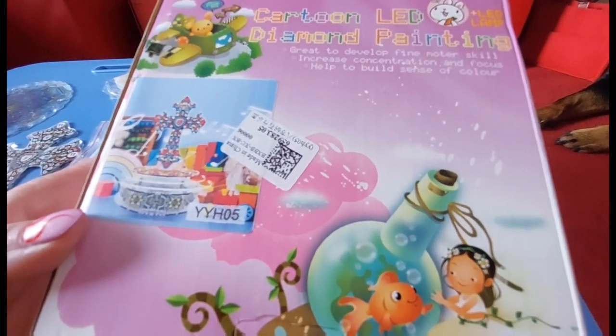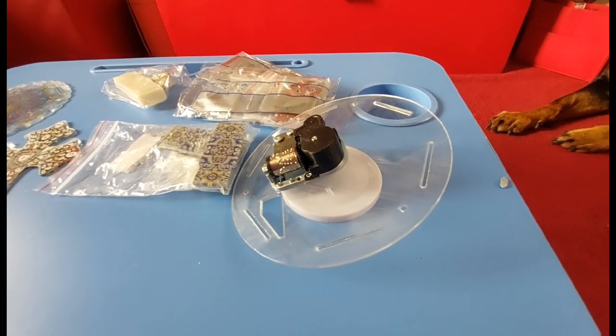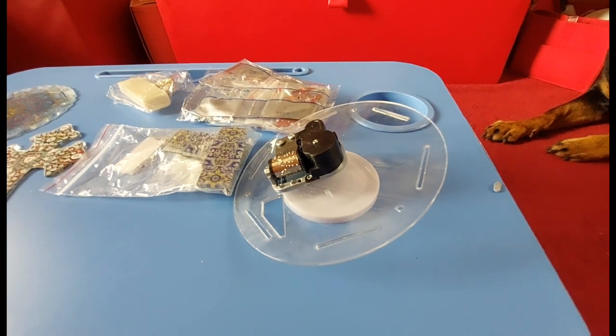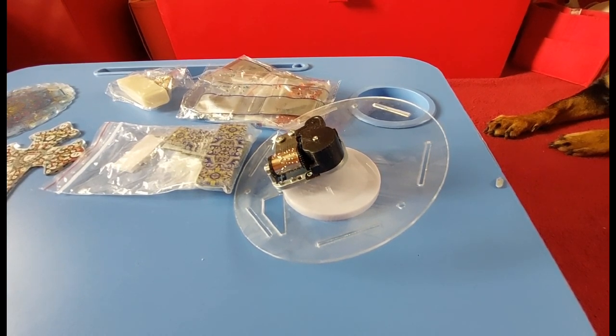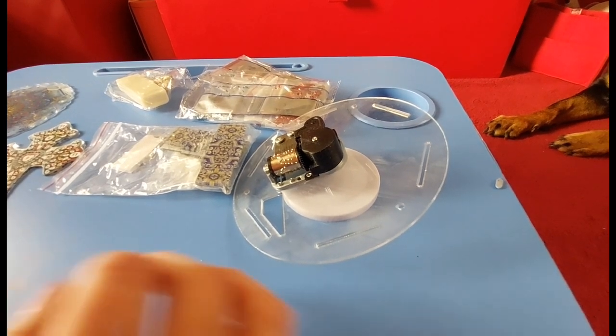Let's call it a musical lamp. It tells you how to diamond paint on the box as well. I saw this and I thought I've been wanting to try one, but I was a bit apprehensive because I'm not very good at making and doing things. I'll give it a shot and I will get there in the end, but it doesn't come easy.